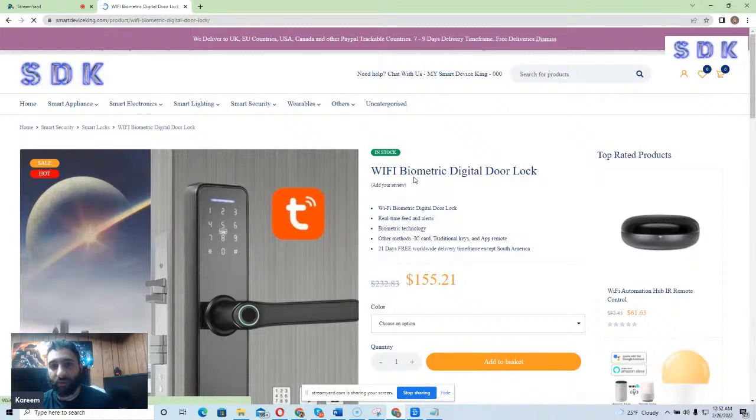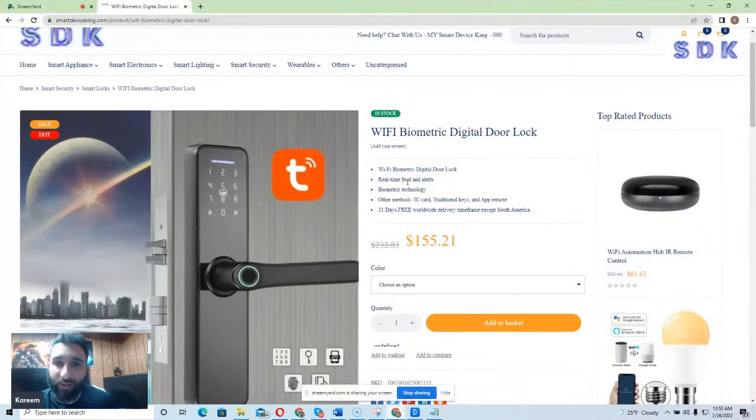We can click on that and find all the details about it. The first thing I'd like to mention is you can connect it by Wi-Fi, and it does provide real-time feeds and alerts, making it a great tool to know if somebody's going to come to your house, hotel room, or wherever you're at. You can take this with you on the go as well.